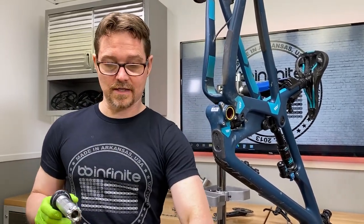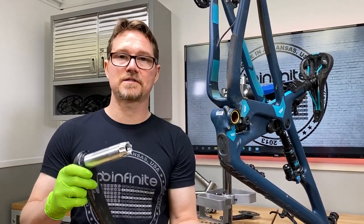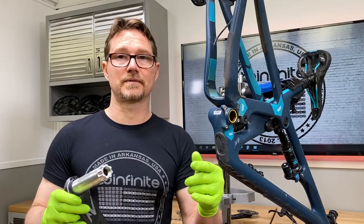This one will take two 2.5 millimeter spacers, one on each side, and that's because this is an XC crank — it has a little bit longer spindle than you would expect from a DUB crank or something like that.